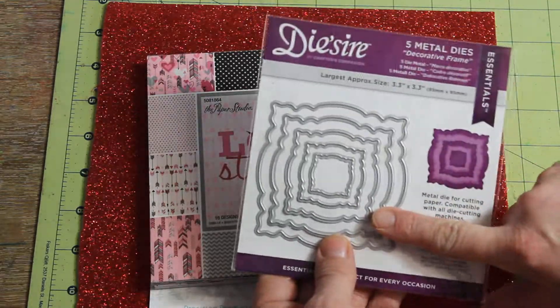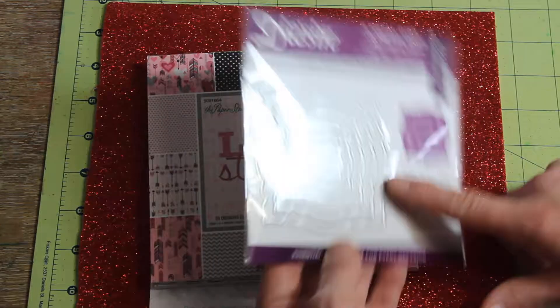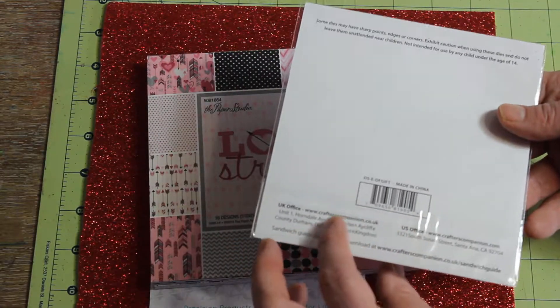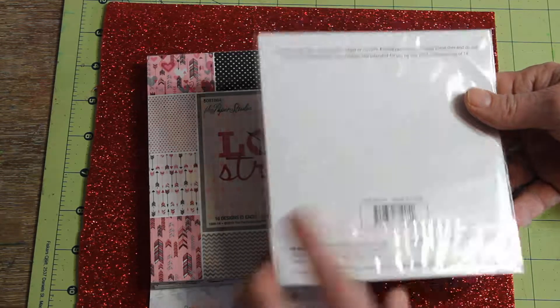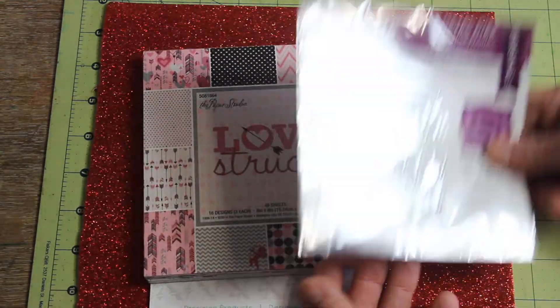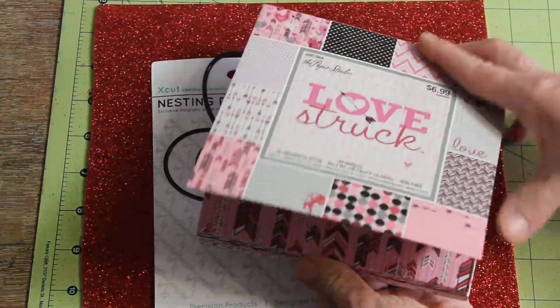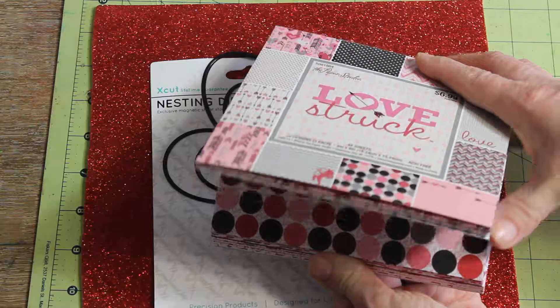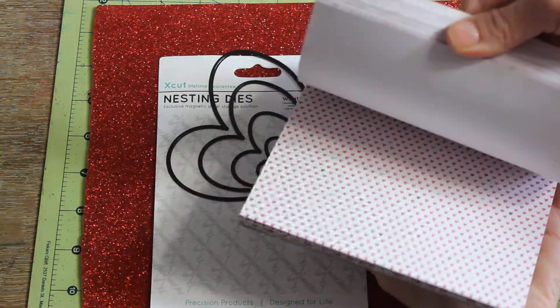I got this free with a magazine — I'm not sure which one it was, but it's called Crafter's Companion and I got it at Barnes and Noble. This is the paper pad I used. I got it from Hobby Lobby — it's Paper Studios and I got it about 30% off. It's got quite a lot of cute paper in it.